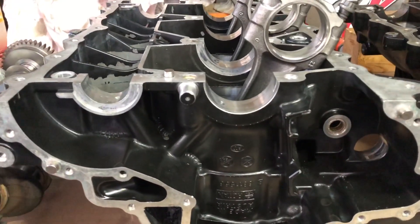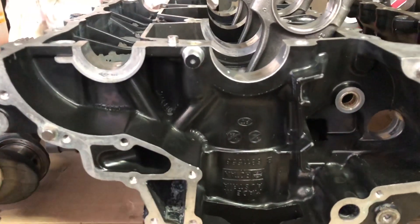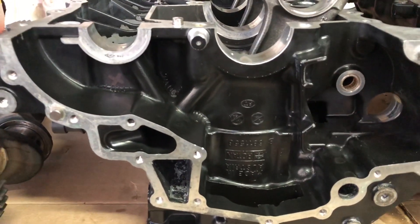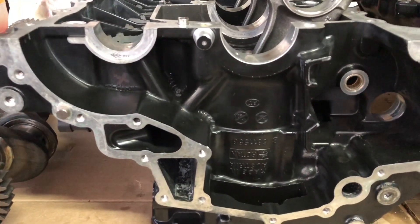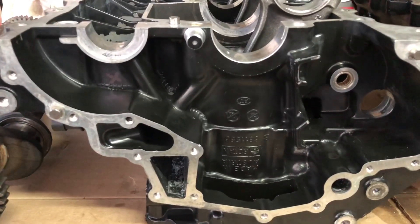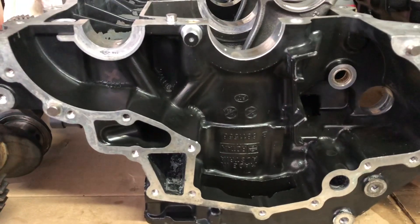Here we have a Sidhu Vortek block, model 2003 to 2005. If you ever need to retrofit the block to a new breathing system, namely the 2006 and upwards Sidhu Vortek motors,